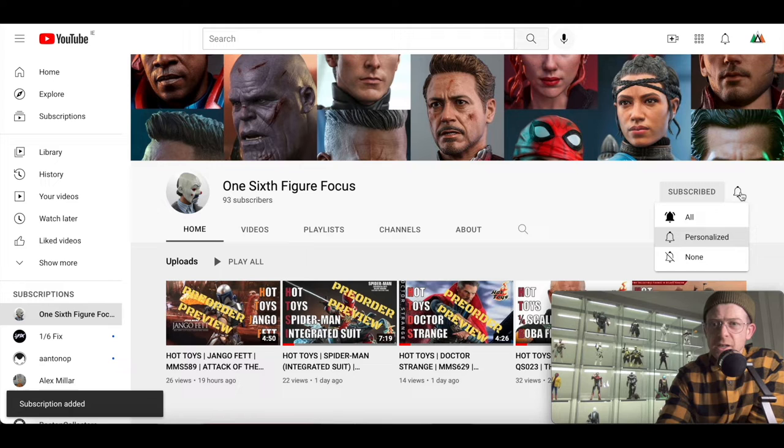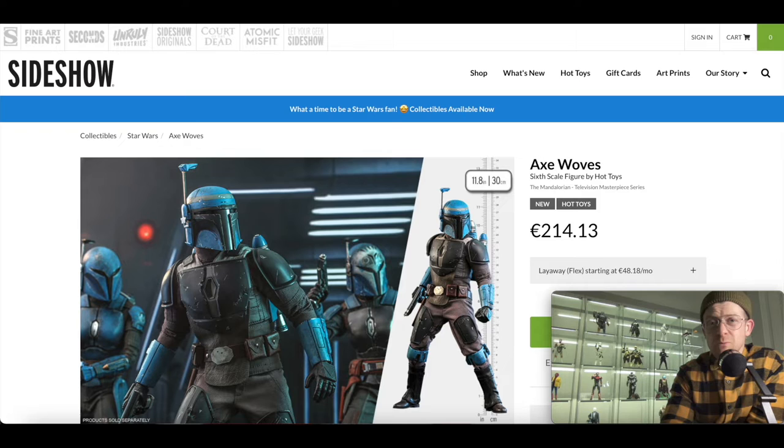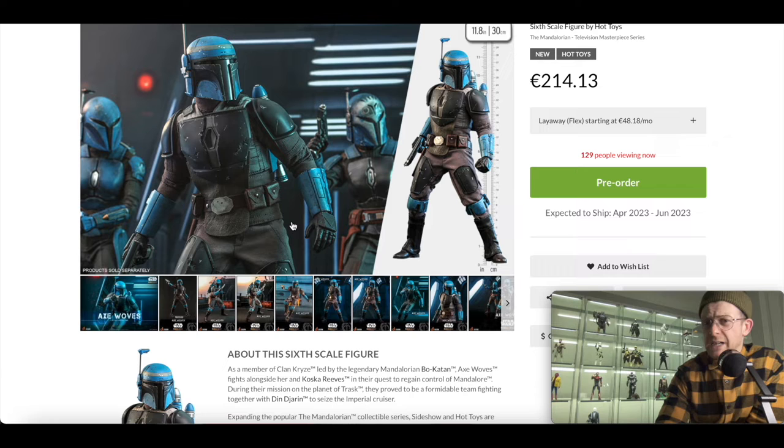This is the Hot Toys Axe Woves 1/6 scale figure based on the character Axe Woves from the TV show The Mandalorian, and based on the likeness of the actor — I've absolutely no idea who he is. This is a pre-order product, it's $230, and it doesn't come with a head sculpt, which has been the subject of a bit of debate. It's due to ship next year, quarter two, sometime between April 2023 and June 2023.